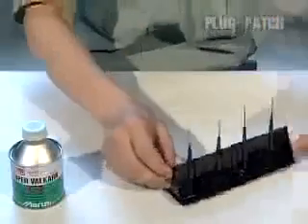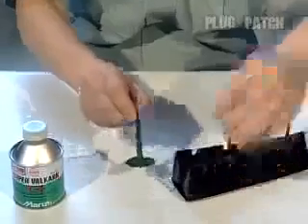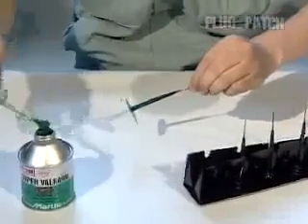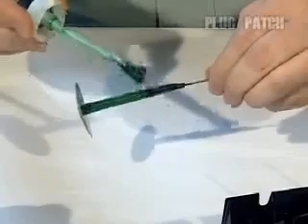Once the Super Valkarn G that was applied to the buffed area has dried, apply Super Valkarn G to the plug patch taper.